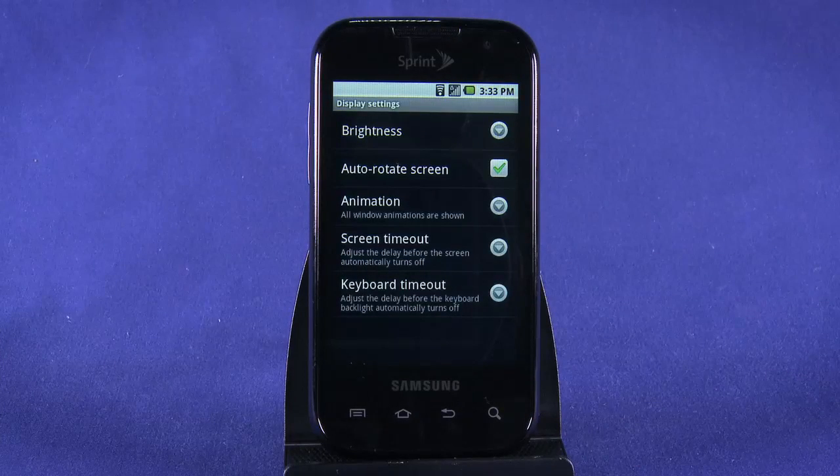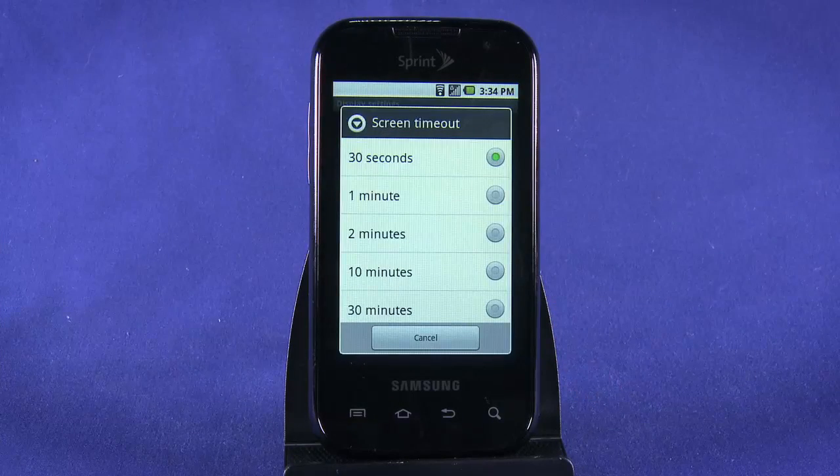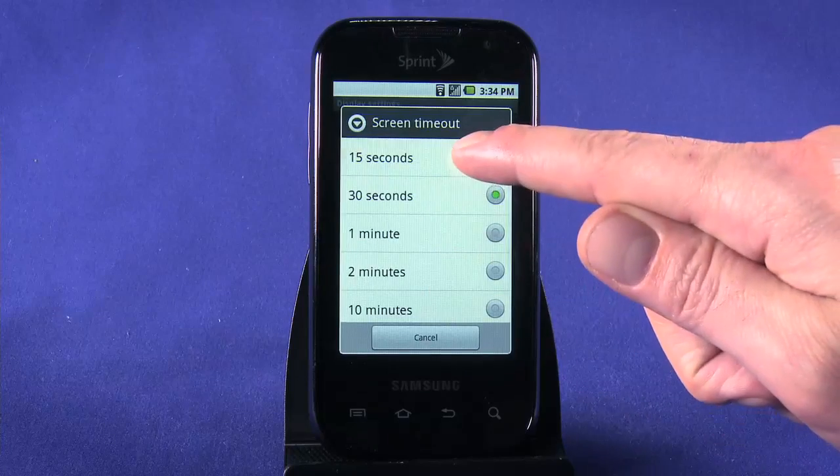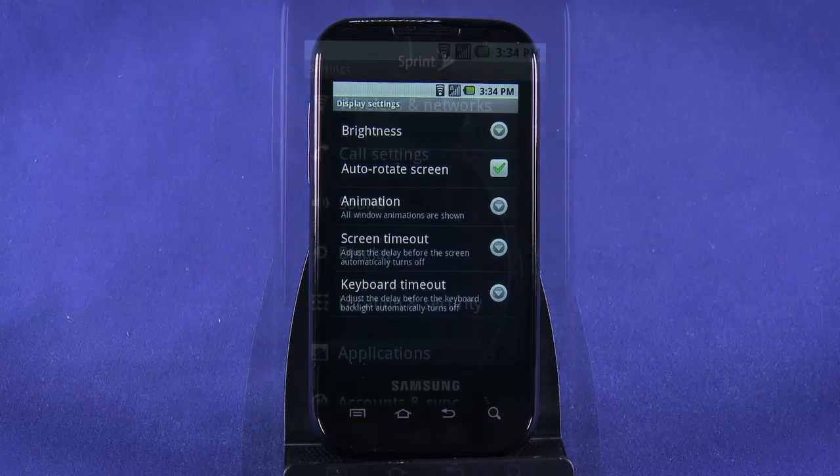We can also adjust the length of time the screen remains on without input. The default is 30 seconds, however 15 seconds works just fine in our experience, so we'll choose that. Apps like YouTube and many games will override this setting anyway when they're in use. Next, we'll turn some of our wireless services off. Things like Bluetooth and Wi-Fi use up your battery whether they're actively being used or not, so it helps to turn these services off when you don't need them.